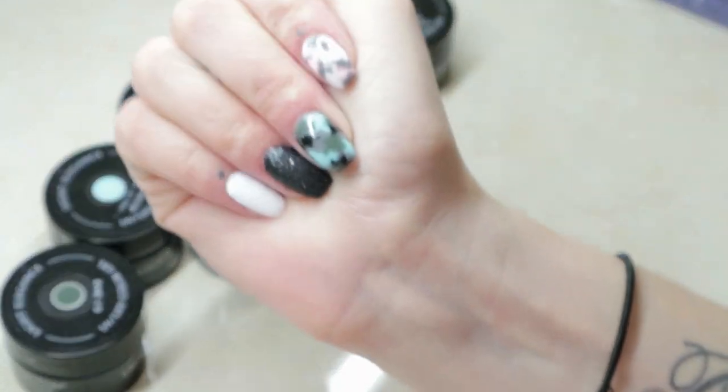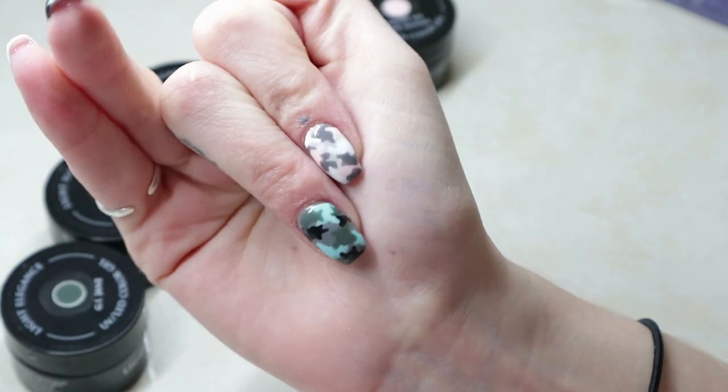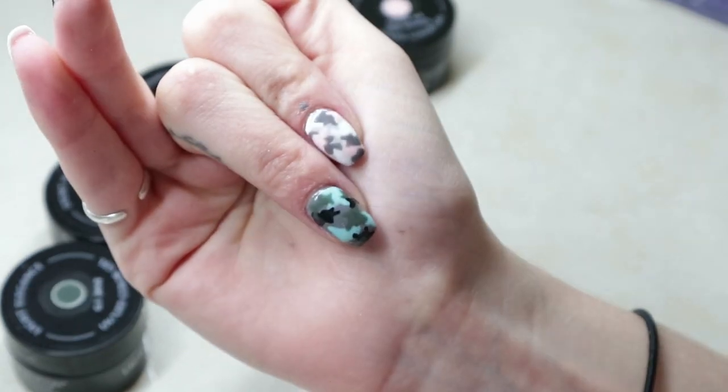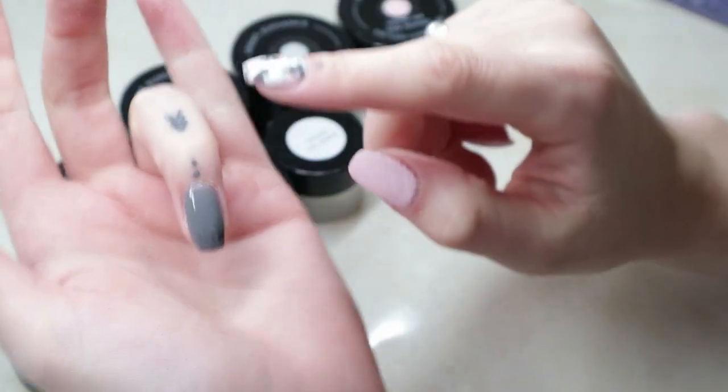Hi everyone, welcome to this week's tutorial. So this week I had a couple people request me to show them how I do the camo nails. So I did two different styles, one with light colors and one with dark.